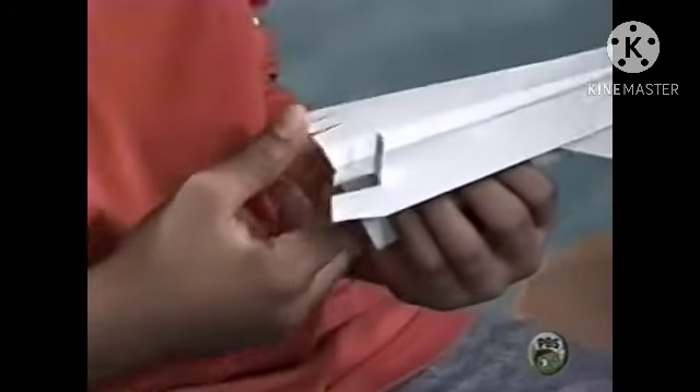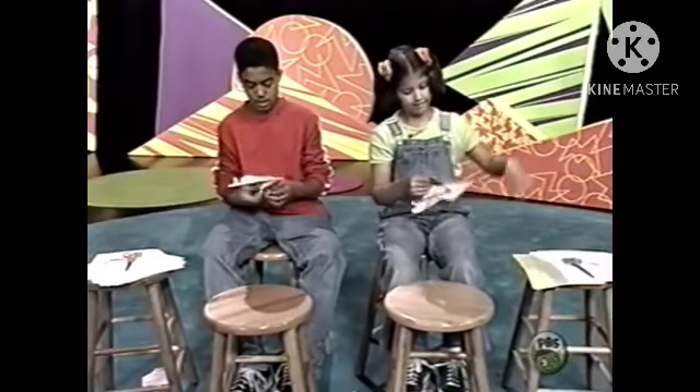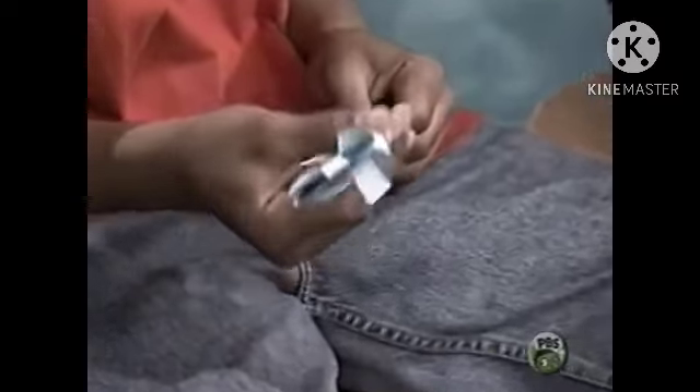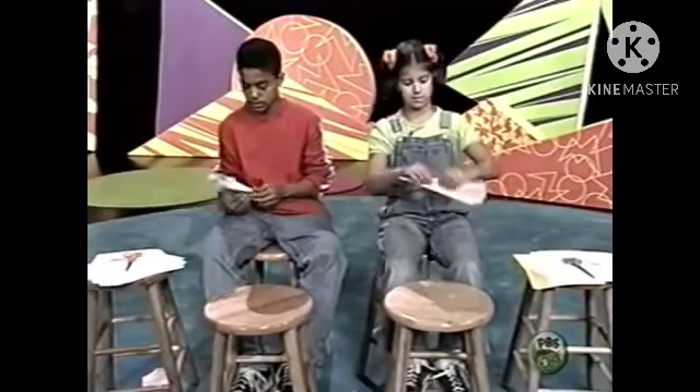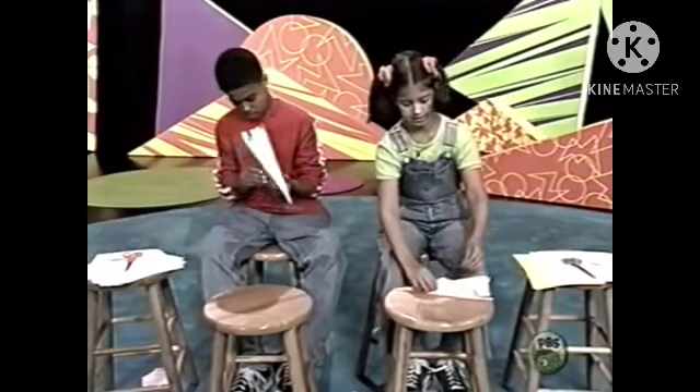Then bend one flap up and bend the other flap down — so it should look like this. Good job. Add a paper clip to the bottom of the plane so it can stay together.